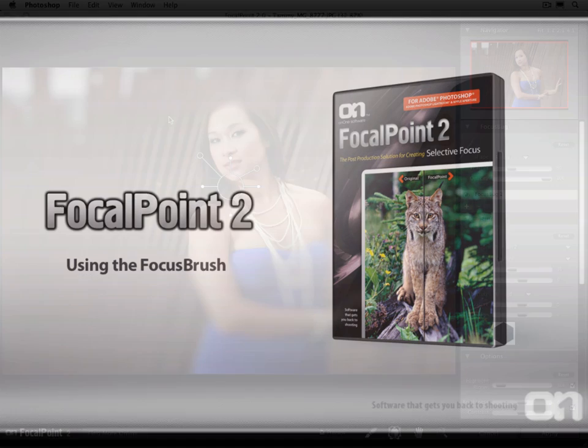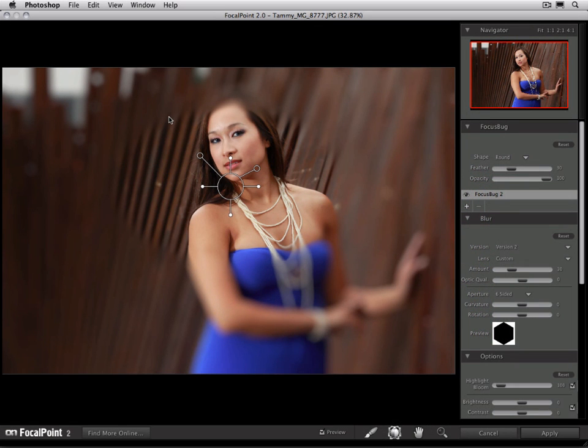Using the focus brush. A great new feature of Focal Point 2 is the focus brush. It allows you to control your area that's in focus or out of focus by painting. So you can paint things to be sharp or paint things to be blurry. You can use it with or without the focus bug. For this demonstration, we're going to use it in conjunction with the focus bug.